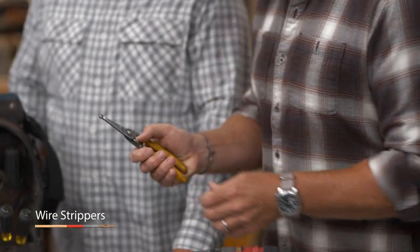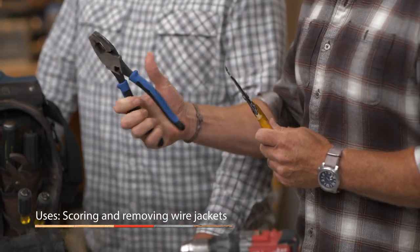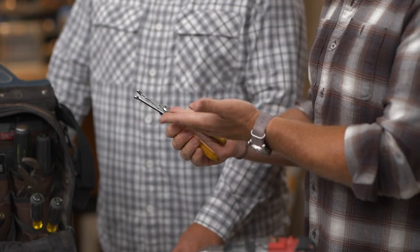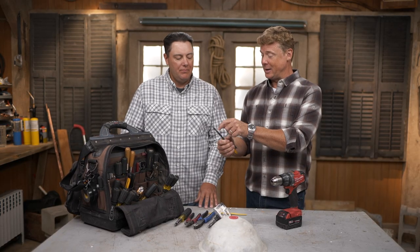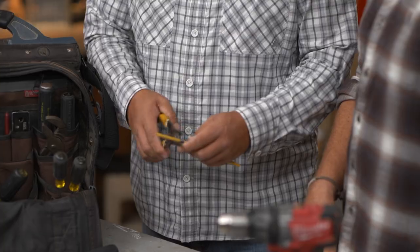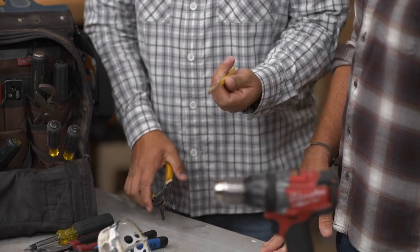Wire strippers. I used to think this was cheating, because I've seen you guys strip any wire with lineman pliers perfectly. But I mean, they really work — I've got myself a couple pairs now. They've got the different gauges, and you can even take the sheathing off of the cable as well. It's just much faster, no damage to any of the conductors. And just like that, it's ready to go — that was milliseconds. I don't think it's cheating anymore.